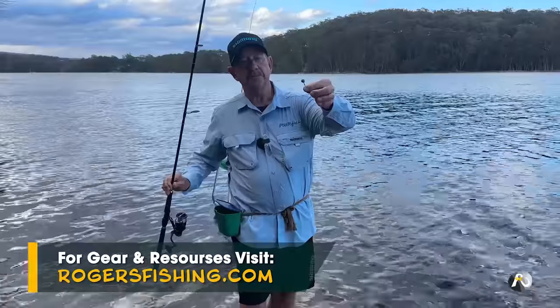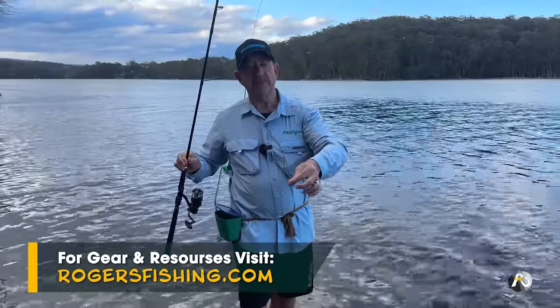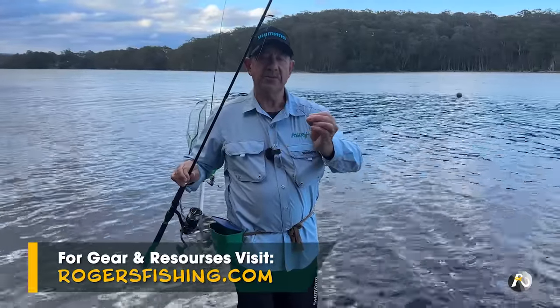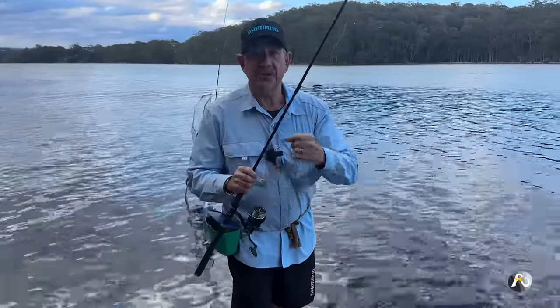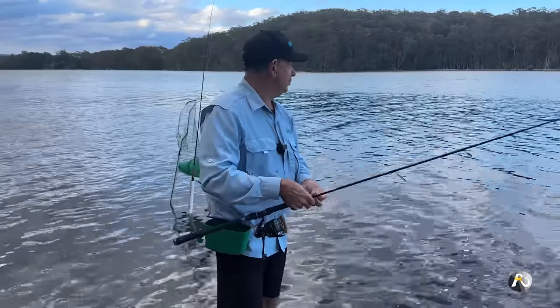I've got just a tiny little ball sinker down to a swivel, and then a leader of about 40 to 50 centimetres to a long shank hook — the same type of hook I use when fishing off the beach. I'm expecting to catch mainly bream and whiting, possibly flathead, trevally, even worms as well. There's a few different things, even mullet.